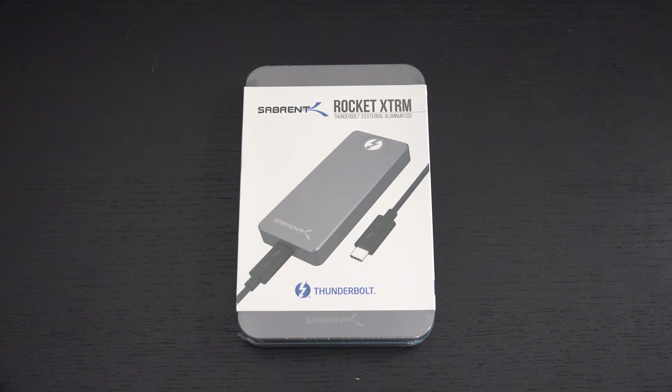Ed here with the Digital Digest, and today I wanted to share a quick unboxing and first look at the Sabrent 4TB Rocket Extreme portable NVMe drive. I'm very excited to share this because this is not only the largest portable NVMe on earth, it's also the fastest.